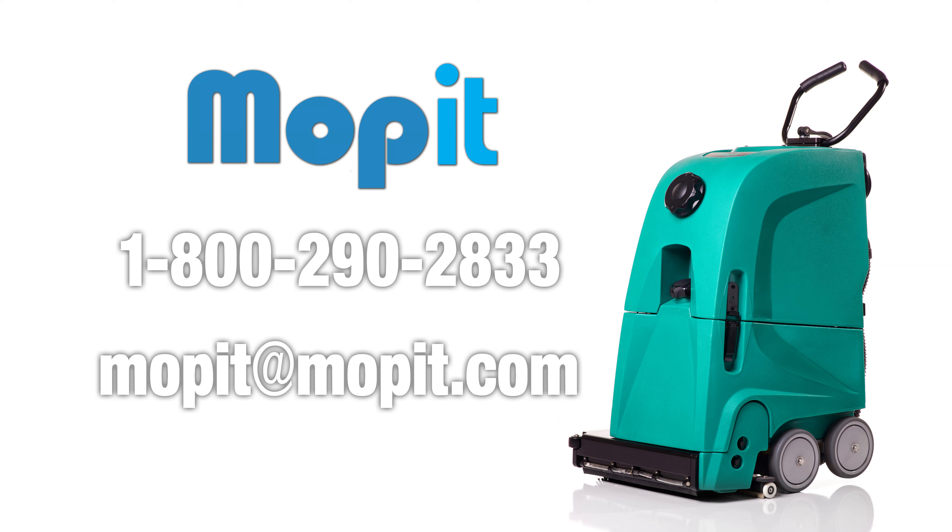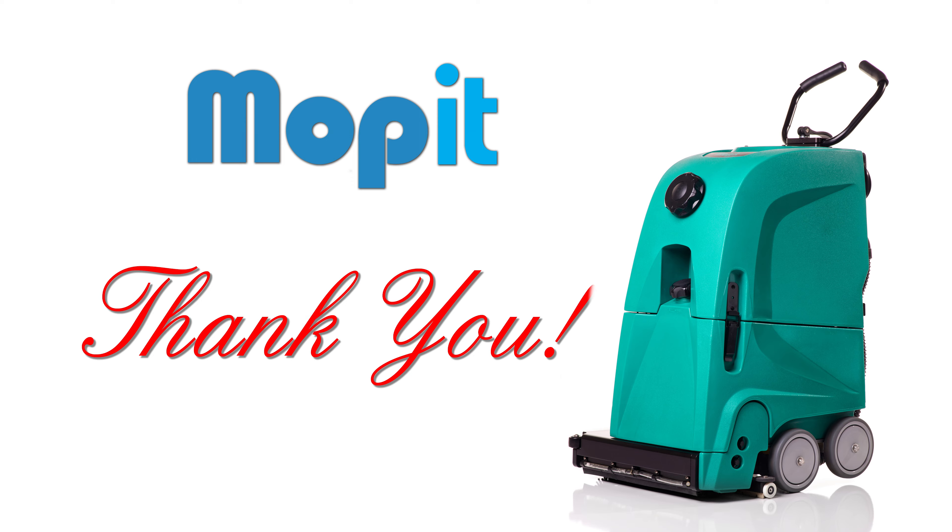Give us a call at 1-800-290-2833 or email us at moppet@moppet.com if you have any servicing or other questions about your Moppet. Thanks for being a Moppet customer.